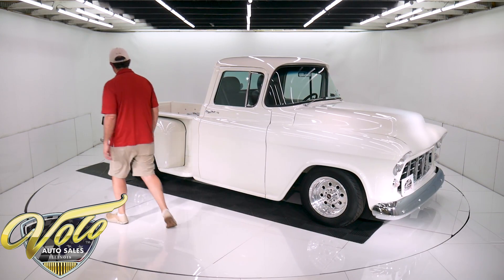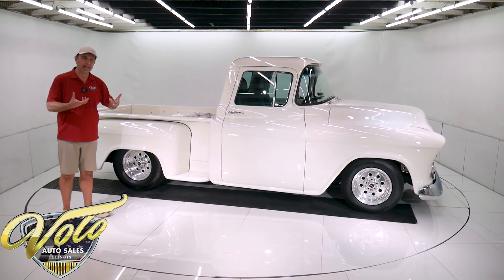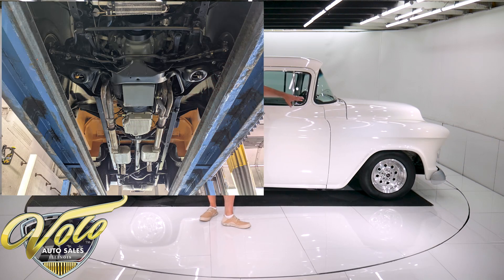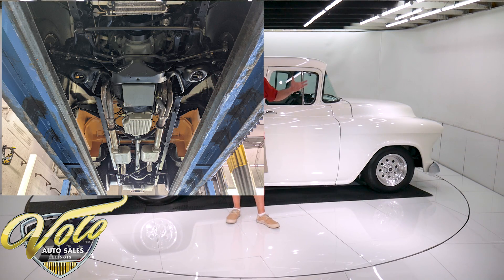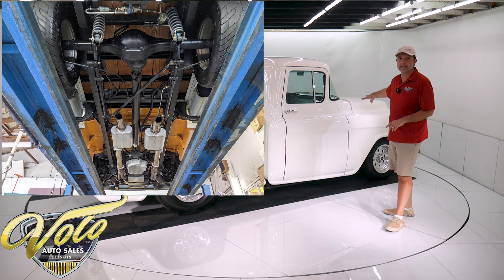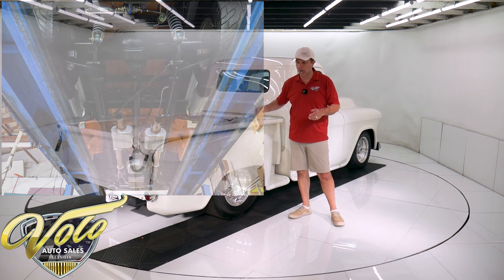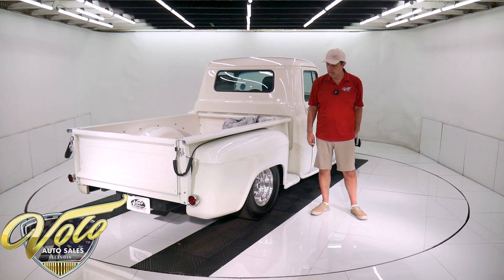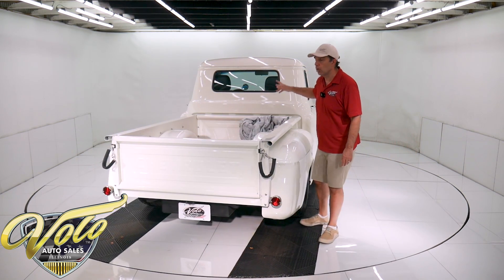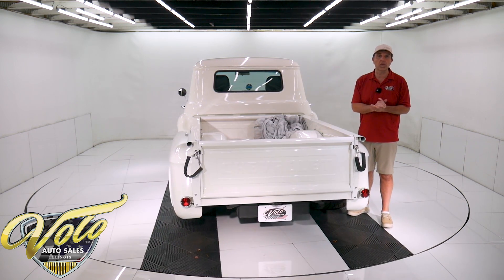56 Chevrolet truck. Underneath the truck, it's the original frame — it's been boxed. The front clip is from a '72 Impala, so it's independent suspension. It's all new, all rebuilt: all the bushings, spring shocks, tie rod ends, all that stuff's been replaced in the front end. The rear end is a custom setup — it's got a Ford 9-inch that's been narrowed. The tires are super wide under here, that's why we call it a Pro Street. It's a narrowed 9-inch with 4-link suspension, all tubular control arms, a diagonal panhard bar, and coil-over shocks.